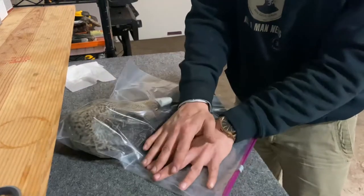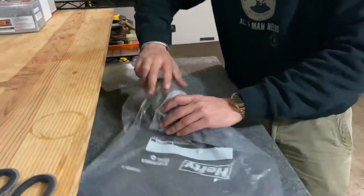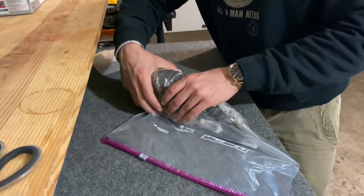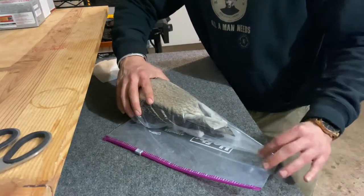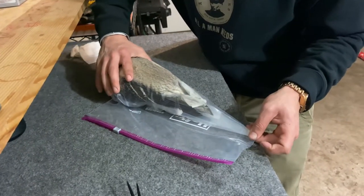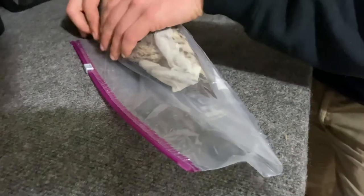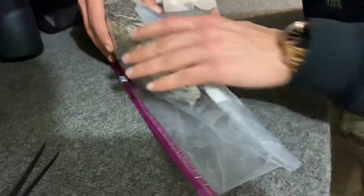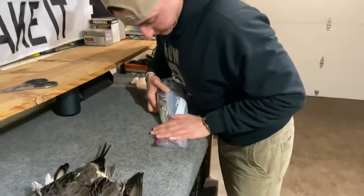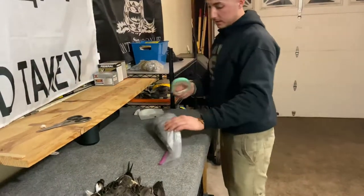Close the bag up just enough so air can escape, then start rolling — think of it like a taco or burrito. Roll slowly so you're not binding any feathers up. See how these feathers are perfectly in line? Nothing's getting jacked up, nothing's bent — everything's perfect. Keep rolling, get the last little bit of air out, give it an extra squeeze, then strategically zip it up.